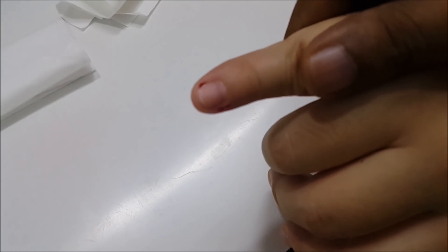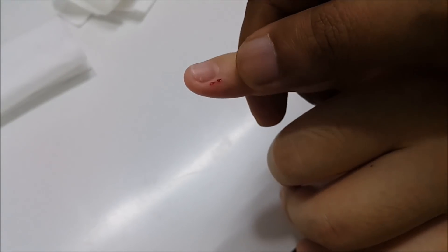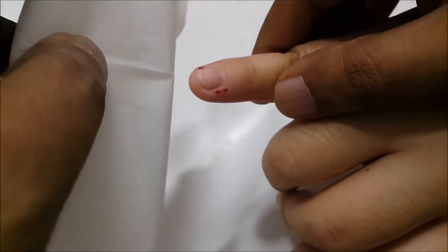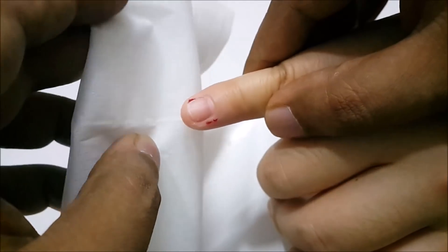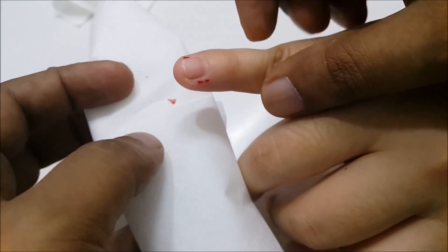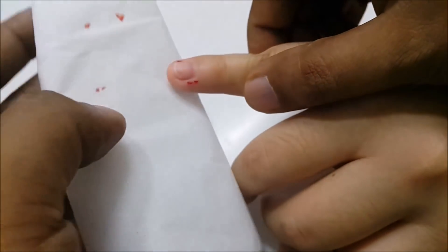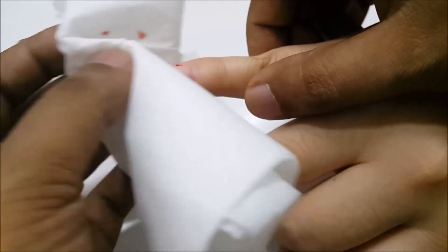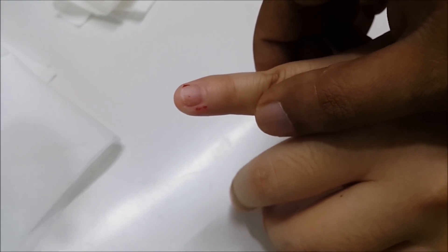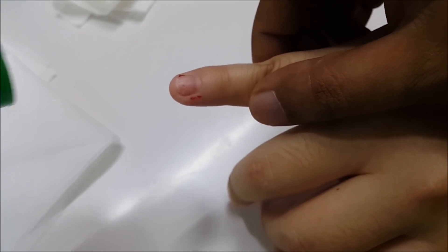Hi everyone, today I want to show you how honey works on a wound. This is a cut, actually a smaller one, not big — just a cut from a knife. So we can just clean it. Even if the cut is bigger, even to the point of needing stitches, you don't have to worry. Just clean the blood as much as you can.